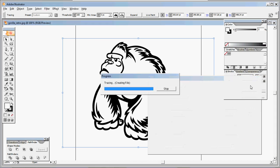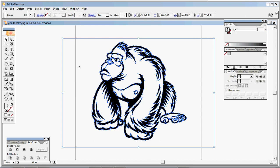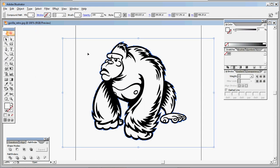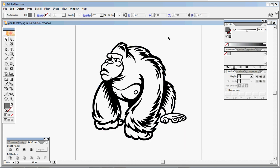I'm happy with those results so I'll hit Trace. Then I need to click the Expand button up at the top, which finalizes everything — the bitmap image is completely gone and I just have my vector art. At this point we're going to ungroup it via Object > Ungroup. The first thing we'll do is select the white box surrounding our image, which has been vectorized too but we don't need it, and press Delete to get rid of it.